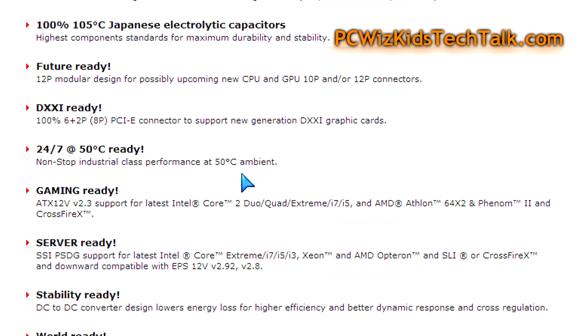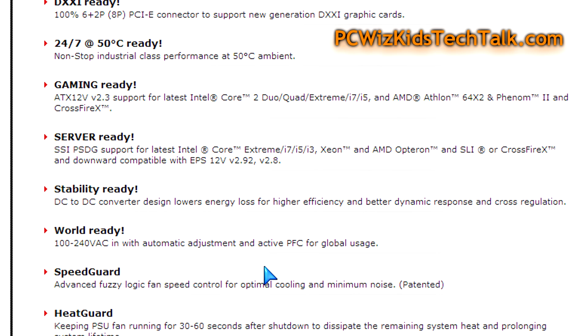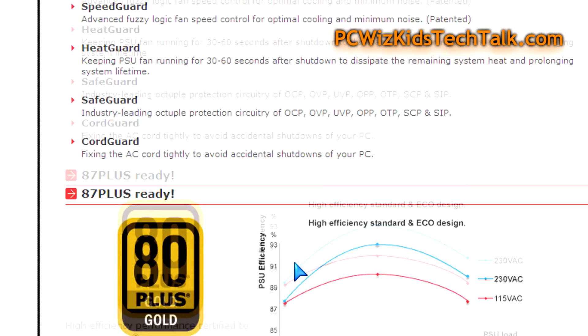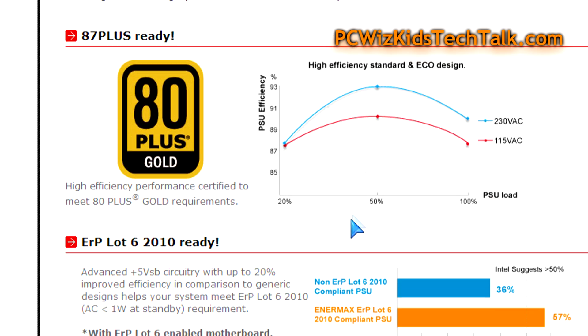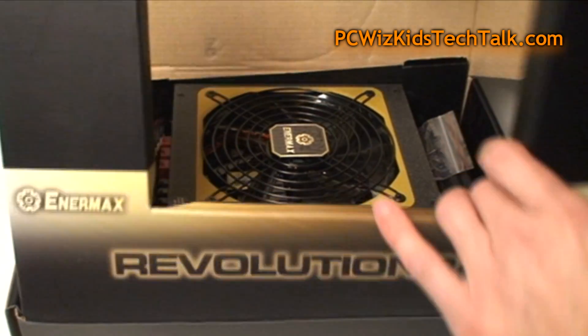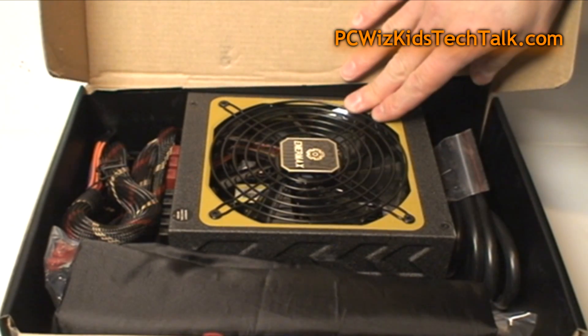I'd almost say this is a server-type power supply — you can run it 24/7 and temperatures are going to be very nice and low, thanks to the 140mm fan it comes with, which I'll show you in a moment. It has all the safeguard features including overload protection. This is a high-efficiency power supply, meaning on low loads it won't waste energy, and on high loads it won't dissipate a lot of heat or use excess energy to deliver power. It maintains constant stability, which is exactly what you want when running a lot of components.